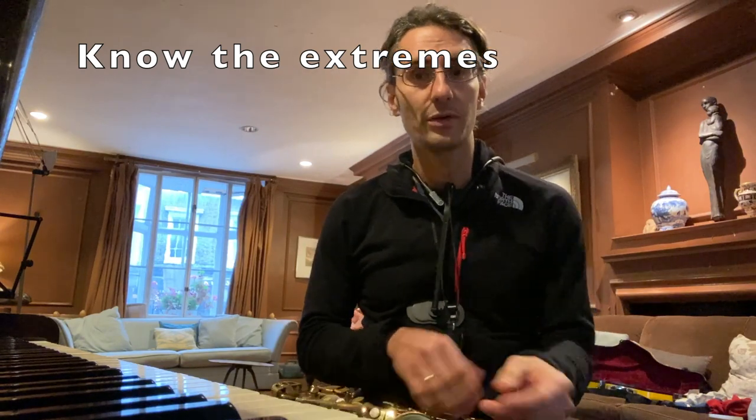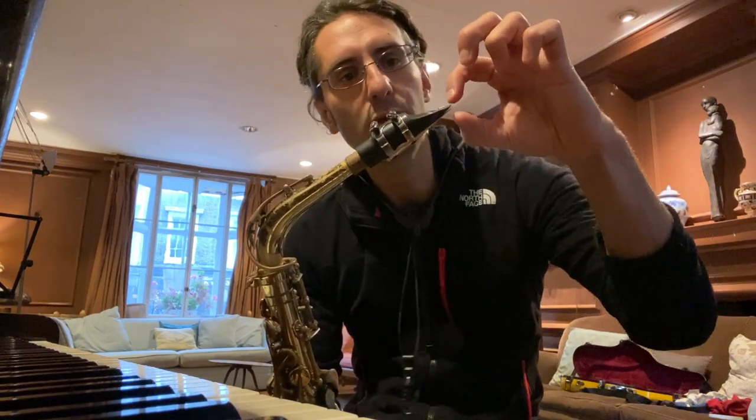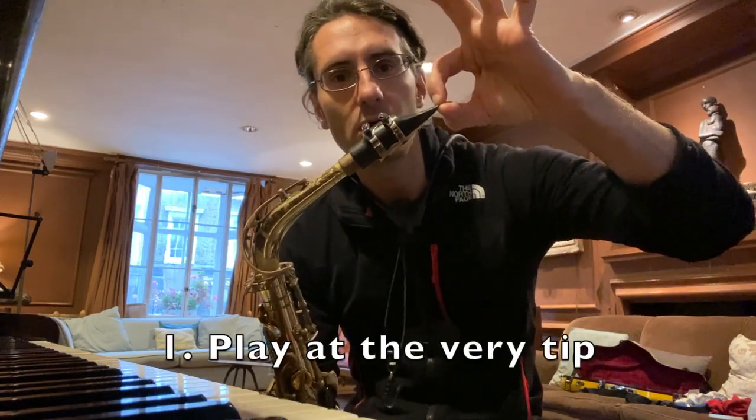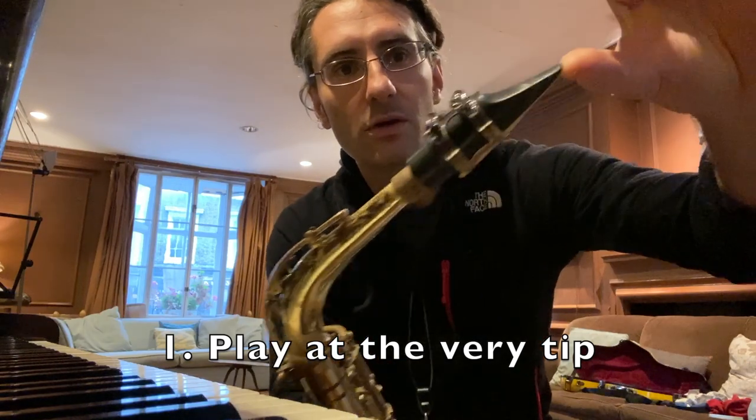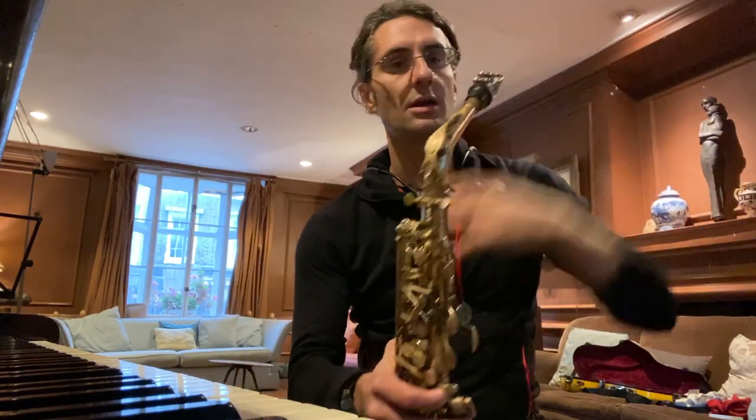I've talked about this in a few videos which I'll link down in the description below. The first thing you want to do is experiment with the sound that comes out from the extremes. Let's do it together — first, let's play at the very very tip of the mouthpiece. I'm going to exaggerate and play at the very tip of the mouthpiece and see what happens.